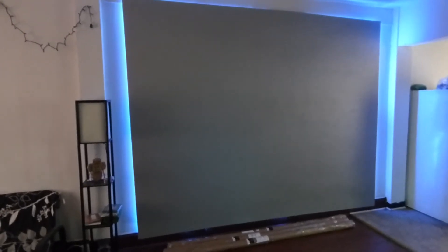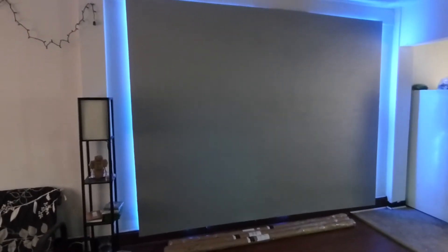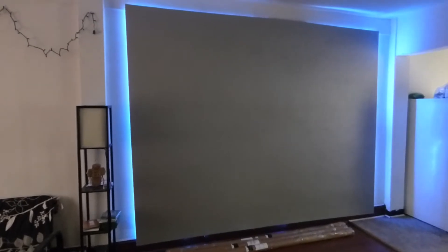Hey, how you guys doing out there? My name is Kenneth. I'm the creator of Crystal Edge Technology Projection Screens using Smart Technology Gain.